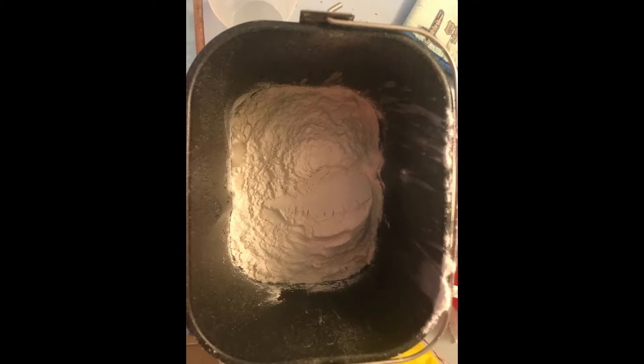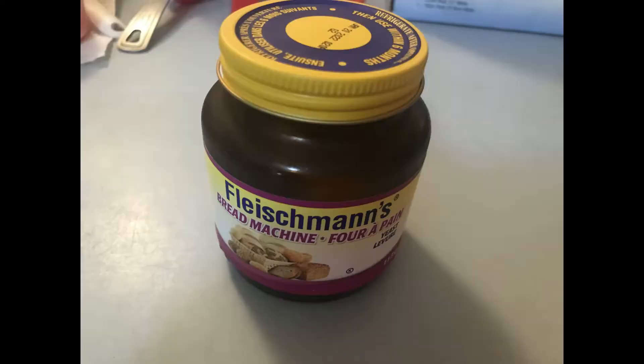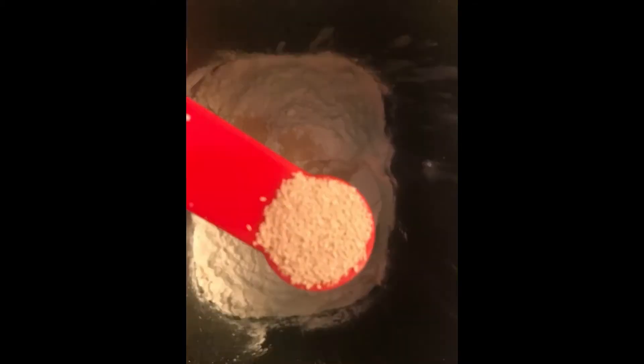I will be using bread machine yeast, which is dry. Try to spread the yeast evenly over the flour. If yeast is in a single pile, only the ones on the bottom will eat, and the yeast will be less evenly distributed in the dough. The more evenly distributed the yeast, the more dough you will have at the end.